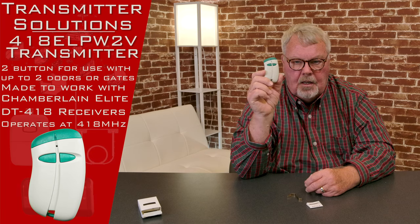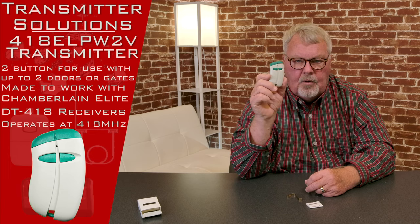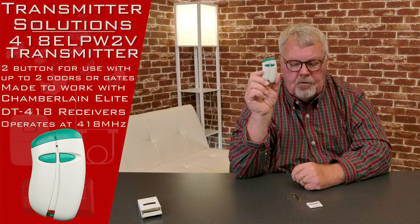This could be a door and a gate. It could be an indoor, outdoor, in-gate, out-gate — whatever the engineer had in mind when he built this thing and set it up. So it'll operate two different devices.